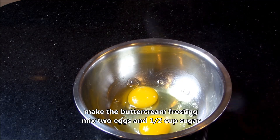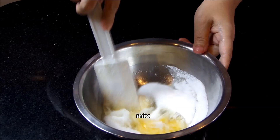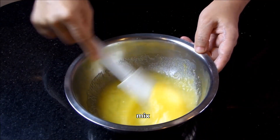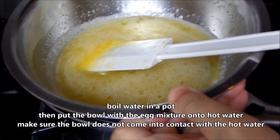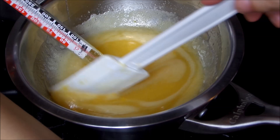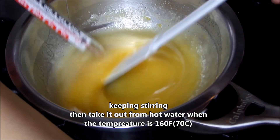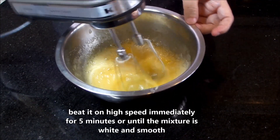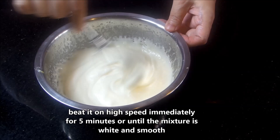Make the buttercream frosting. Mix eggs and sugar in a bowl. Boil water in a pot, then put the bowl with egg mixture onto the hot water, keeping stirring. Take it out from the hot water when the temperature is 160 degrees. Beat it on high speed immediately for 5 minutes, or until the mixture is white and smooth.